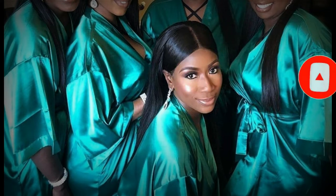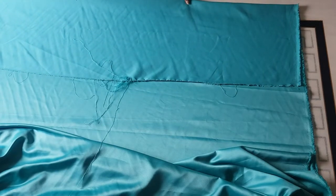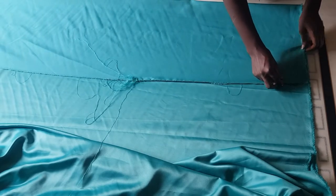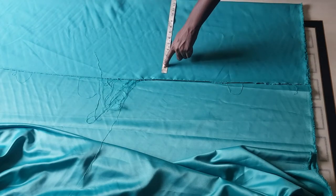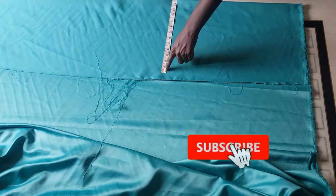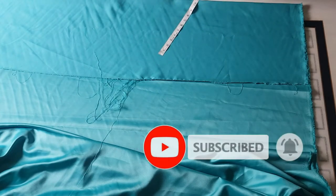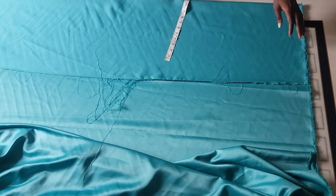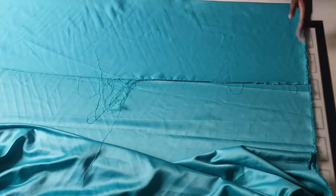First of all, you have to make sure your fabric is unfolded. After folding your fabric, you're going to go ahead to determine the highest circumference of your client's measurements. In my case, the circumference of my client's measurement is 44 inches, which is our hips, divided by 4 — that's 11. Because it's a robe, we'll be needing extra inches for ease and allowance.